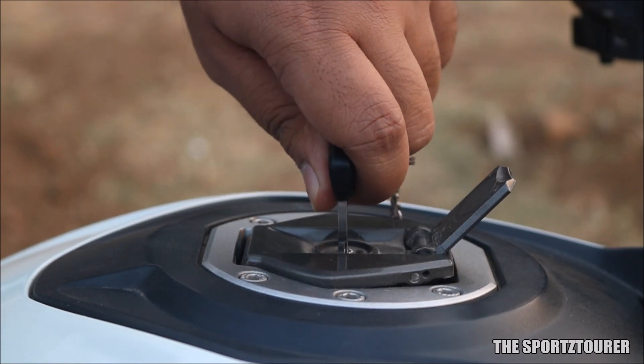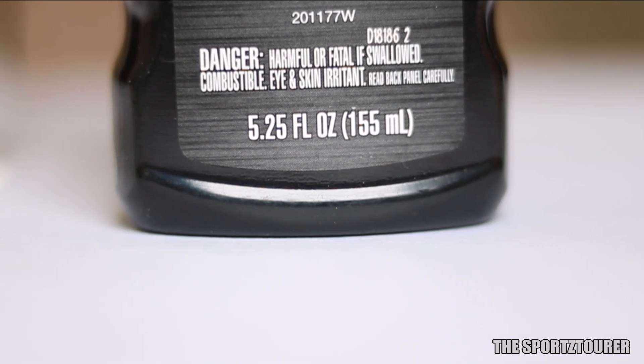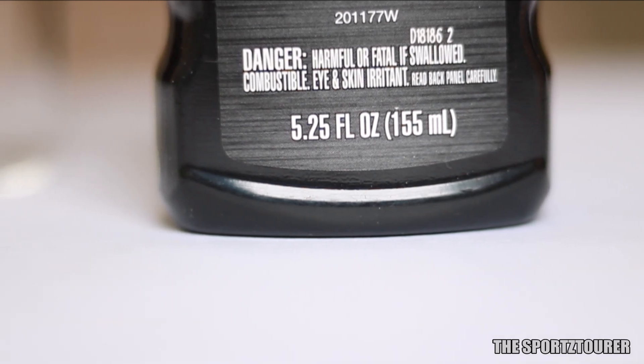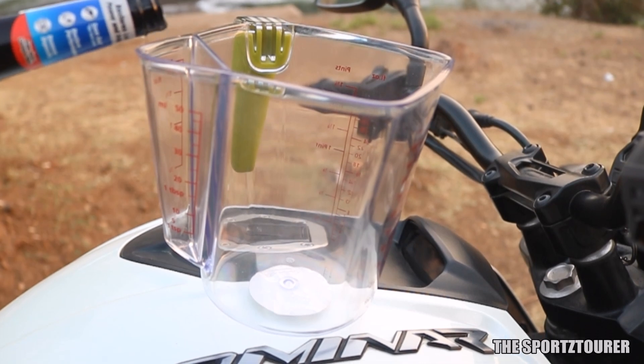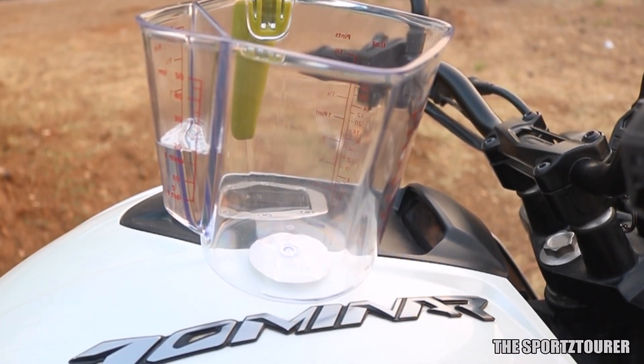So we went ahead and purchased it to use it on the Dominar 400. STP says this 155 ml bottle is enough to treat up to 21 gallons of petrol, which roughly brings us to 2 ml of additive for a liter of petrol, and it can be used on both cars and motorcycles.